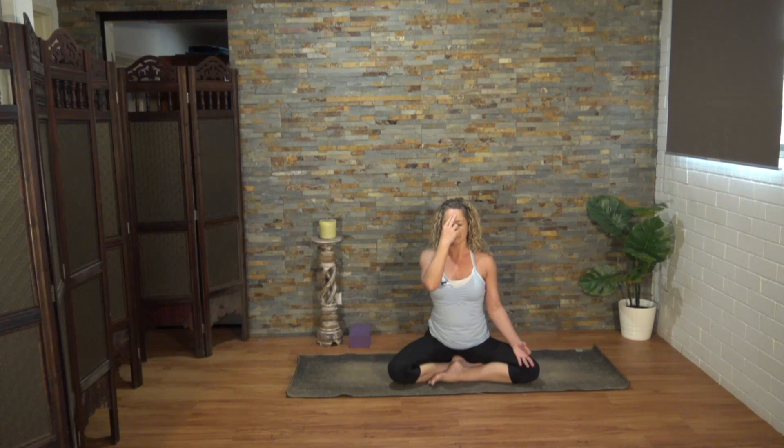When you're ready, let's start with the right. Next time you exhale through the right nostril will be the last time. When you arrive there, keep the eyes closed, lower the right hand down, take chin mudra through the right hand. Breathe through both nostrils.